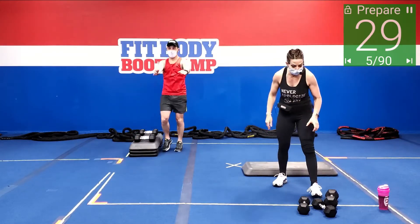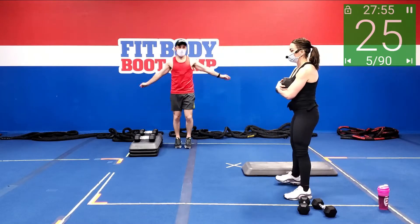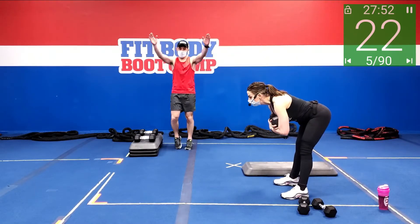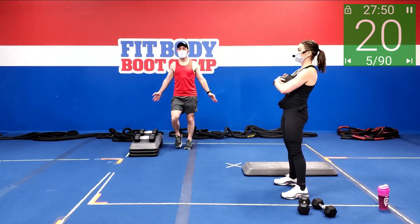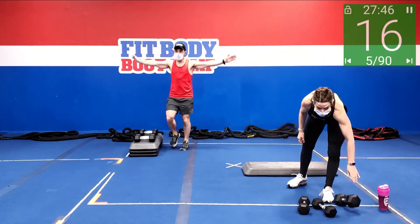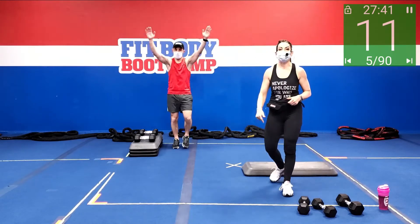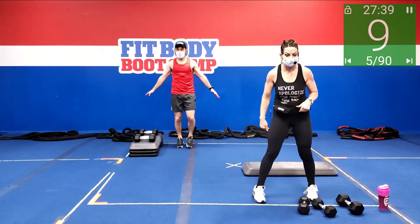Then we're going to go into block three. You can use a weight or not — if you're using a weight, you can either have it in front or behind your head for good mornings. Tilting forward, press to the heel, squeeze the butt, come up. Then from there, jump lunge. If you don't like that, you can take it into alternating reverse lunges or forward step-back lunges.